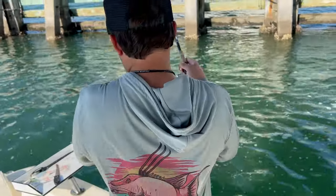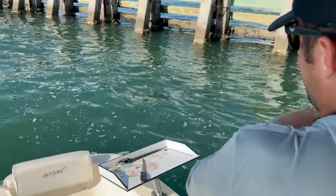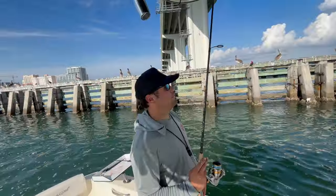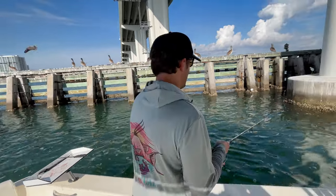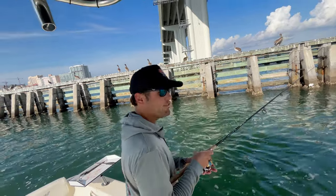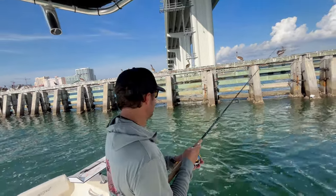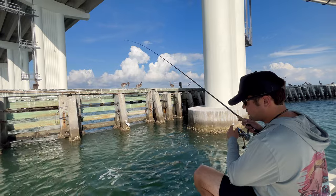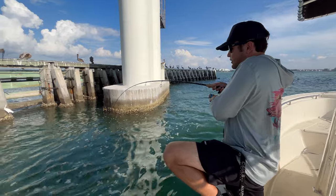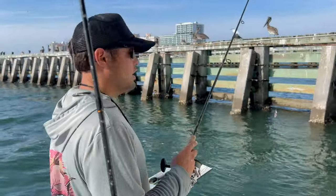Oh, that's a good fish — that's huge. That was a big something — you broke me off. I switched over to a heavier setup. It's a little heavier than my last setup, let's see if this makes a difference. I'm going to tighten up my drag because that fish was probably a big gag. Oh yeah — good fish. It was a big gag.